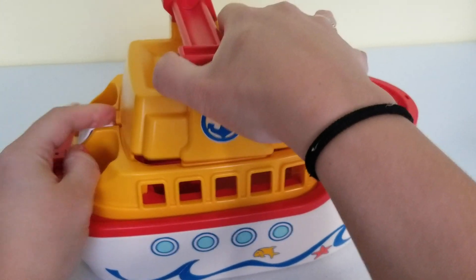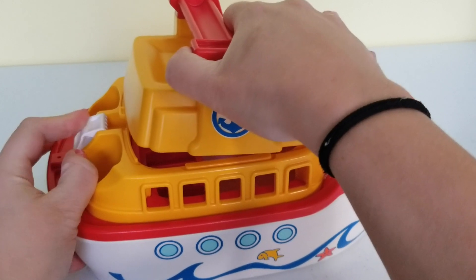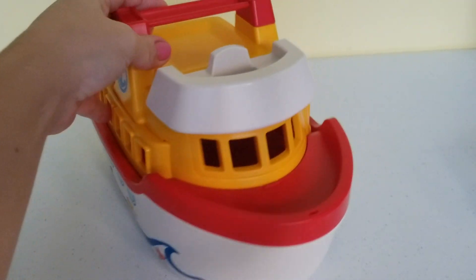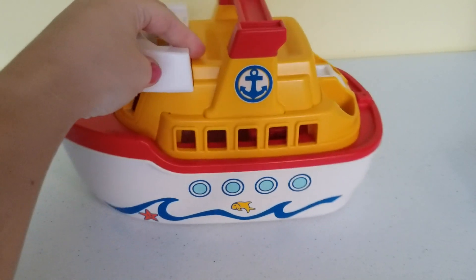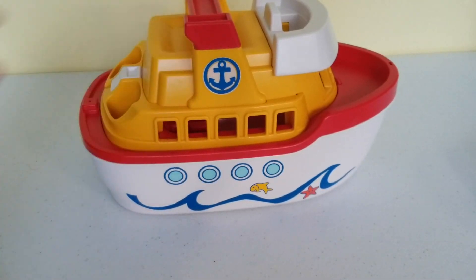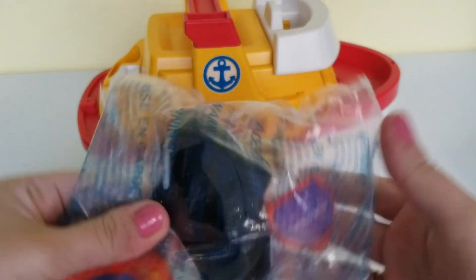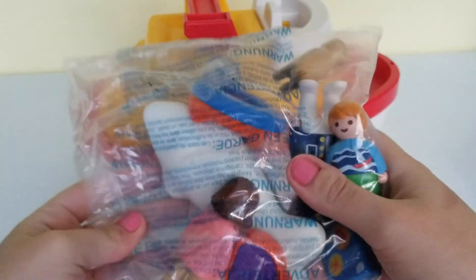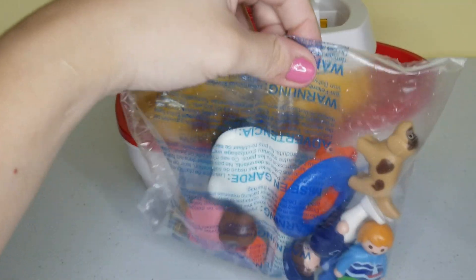You lift this little white part and it opens up — so this is what the boat looks like. It's quite large! And now we get to open up the first bag, which is this one over here.